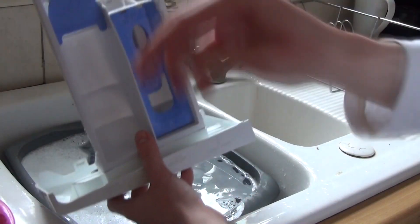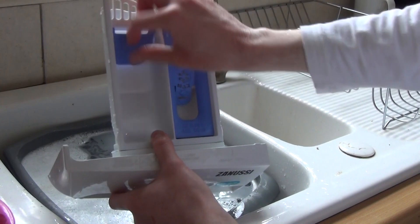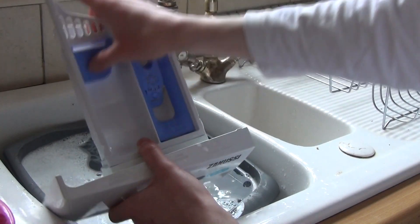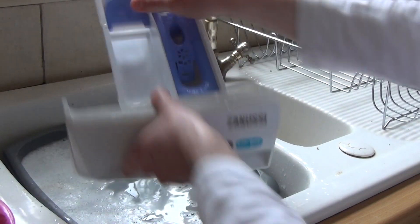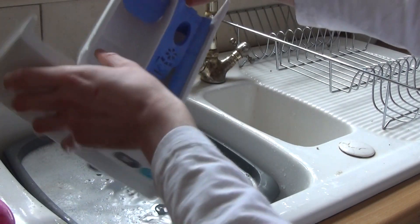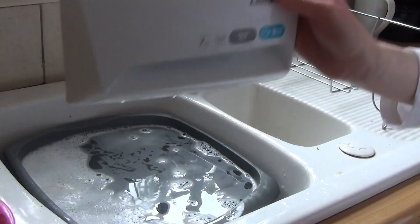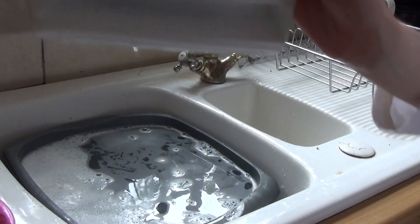Put the drawer back into the machine. If you're using powder detergent, click the grate back into place. If you use liquids, leave it down. Before you put it in, just get a towel and rub the front dry — you don't need to rub the back — then place it back into the machine.